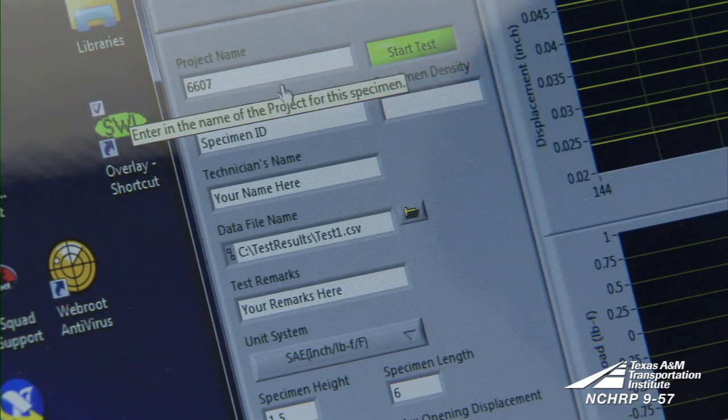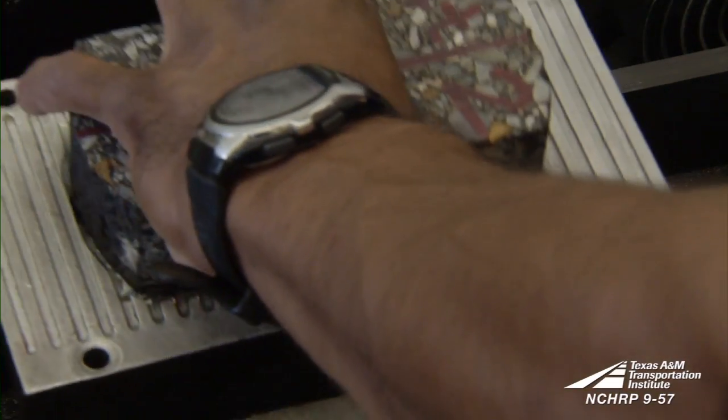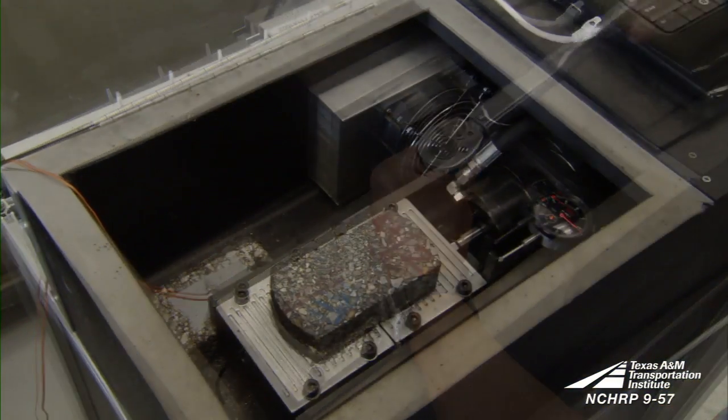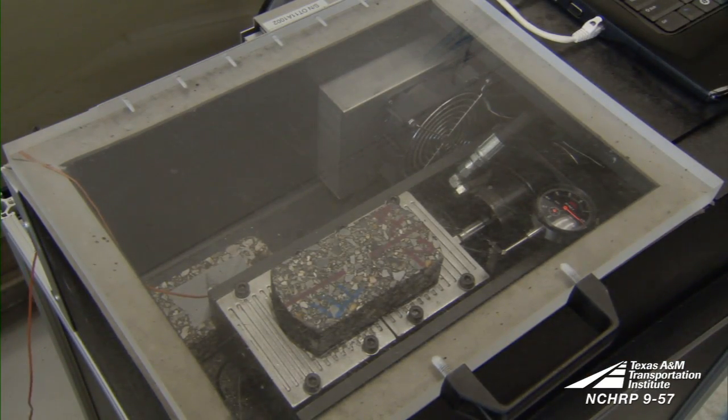To conduct the test, enter the required test information into the computerized test controller and place the specimen in the overlay tester. The base plates are secured with screws using a torque wrench. Wait for a minimum of one hour at 25 degrees Celsius before testing.